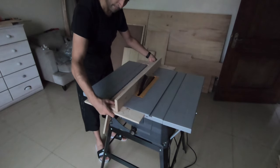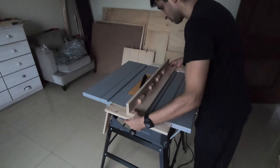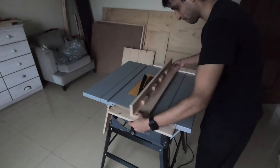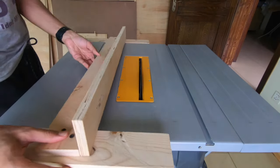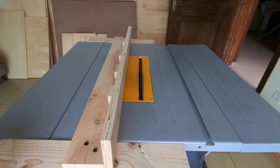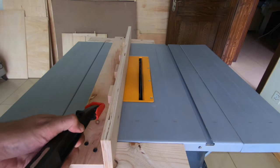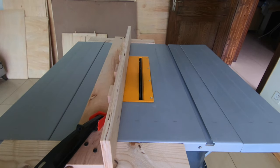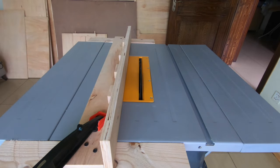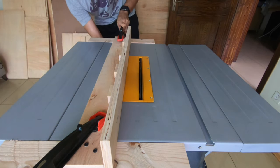My fence is working great. It doesn't have a built-in clamping mechanism, so I have to use clamps, but the important thing is I get straight cuts now. It fits perfectly, doesn't move or sway, and is aligned with the table saw blade. Using F-clamps only adds an extra 30 seconds to a minute, and I don't mind that as long as I get clean, straight cuts.